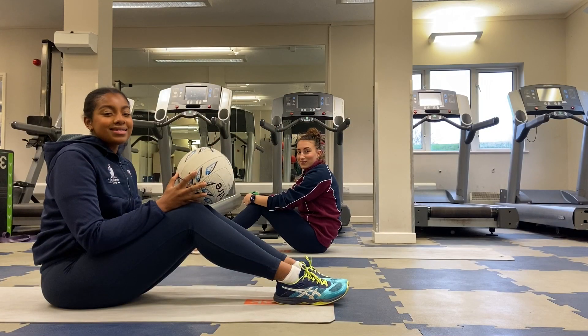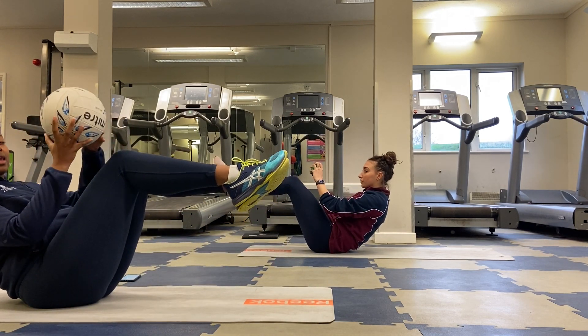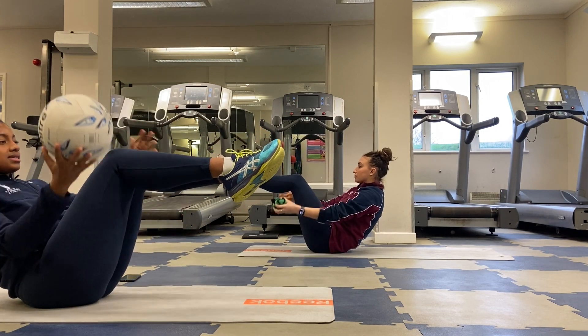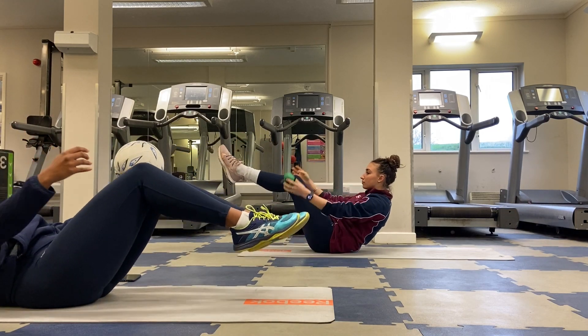Our next exercise: we're going to be leaning back in a v-sit, holding our feet up in the air. We're going to hold this position and bring the ball around our knees, keeping our back nice and straight and making sure we're not curved in and we're not over-extending.